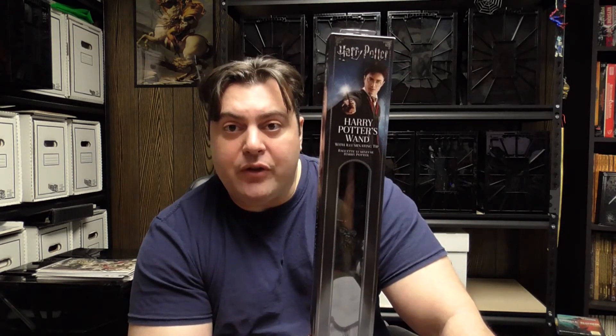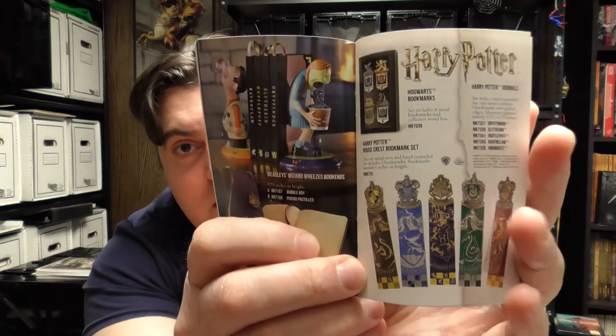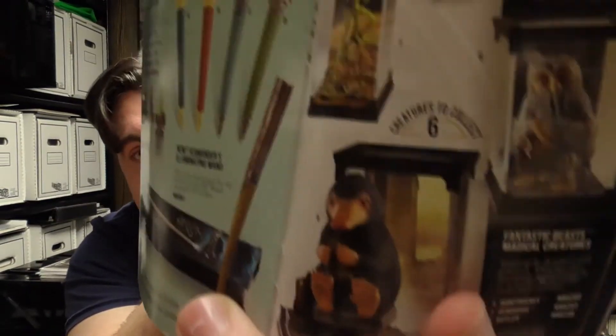We're going to open this up and take a closer look at the Harry Potter wand with illuminating tip from the Noble Collection at Walgreens. Out of the box you get a Noble Collection product guide. It comes with lots of great stuff from the Harry Potter series to Lord of the Rings, the Hobbit, Fantastic Beasts, and things like that. You get a lot of the beasts from Fantastic Beasts — really cool stuff. Something to take a look at if you pick this up.